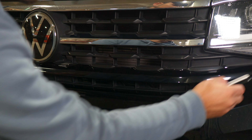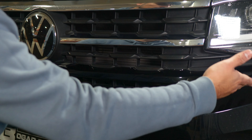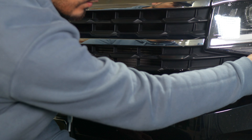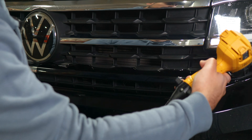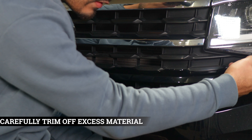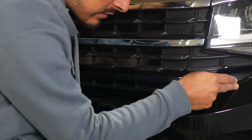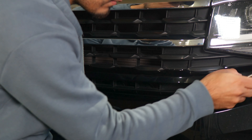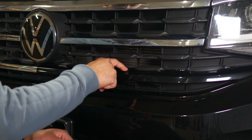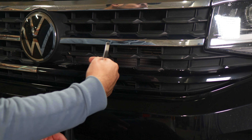For this part, tuck the film in as much as you can, then trim off any extra material. Before trimming, make sure you tuck everything in, apply a little bit of heat, and then trim off the excess. There is a small gap between the panel being worked on and the bumper — insert your blade carefully into that gap and trim off the excess material. Remove the excess on the top section as well, then apply heat to seal everything. Repeat the same steps on the other side.